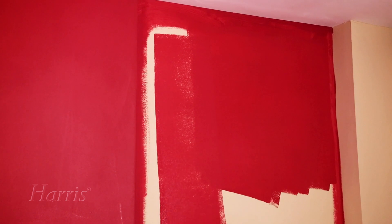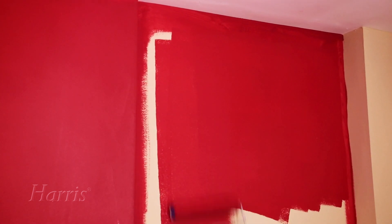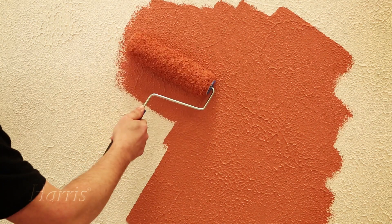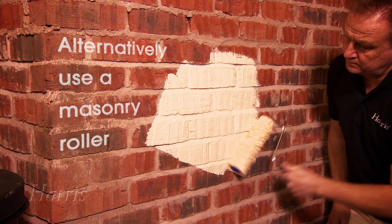Rollers also come in different pile lengths. A medium pile is suitable for smooth surfaces — newly plastered walls and previously painted walls, for example. Walls with a heavy texture or uneven surface need a roller with a long pile.